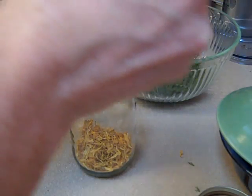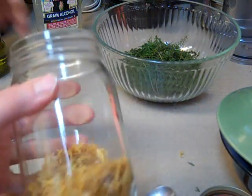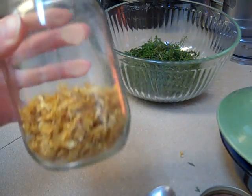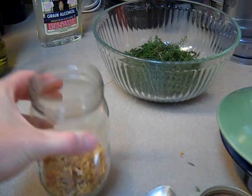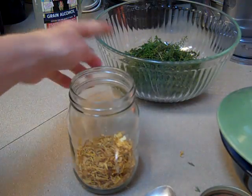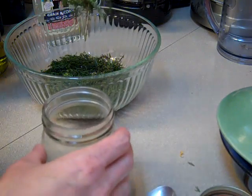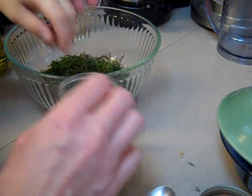I'm just going to fill the bottom. So now we've filled up the mason jar about a third full of calendula petals and we're going to add the yarrow. My son's going to help add the yarrow — put the yarrow into the container, just keep stuffing it in there.